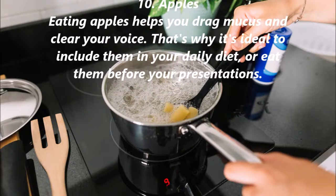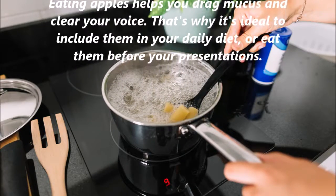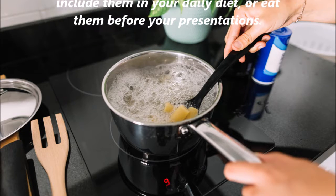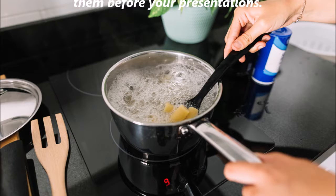10. Apples. Eating apples helps you drag mucus and clear your voice. That's why it's ideal to include them in your daily diet, or eat them before your presentations.